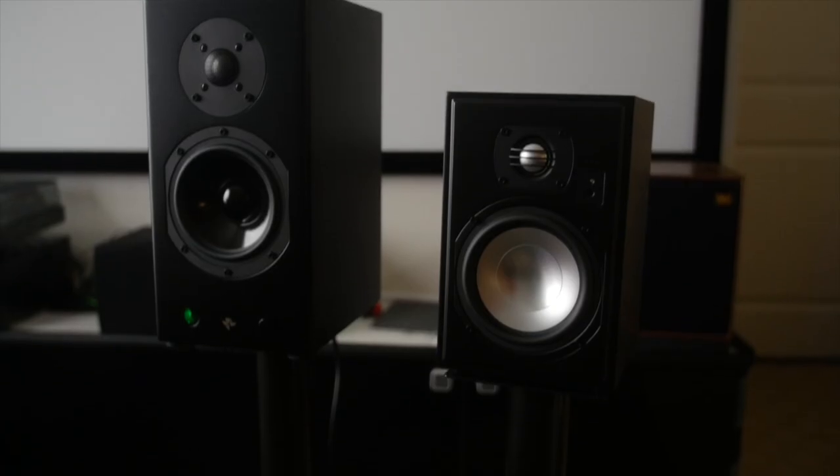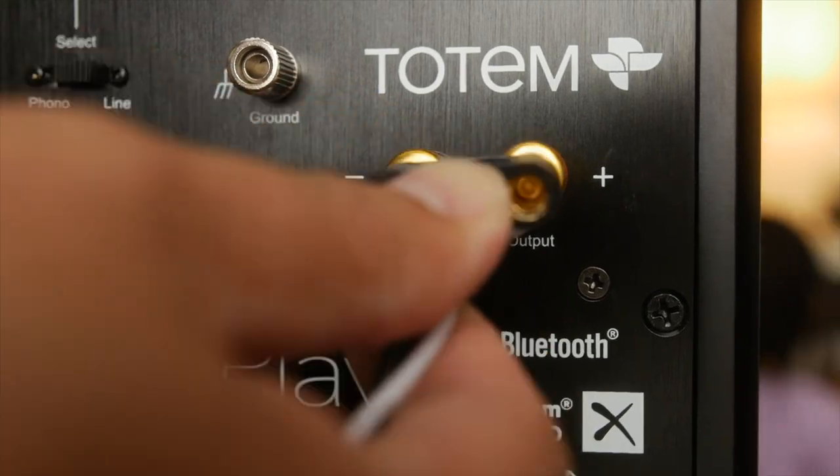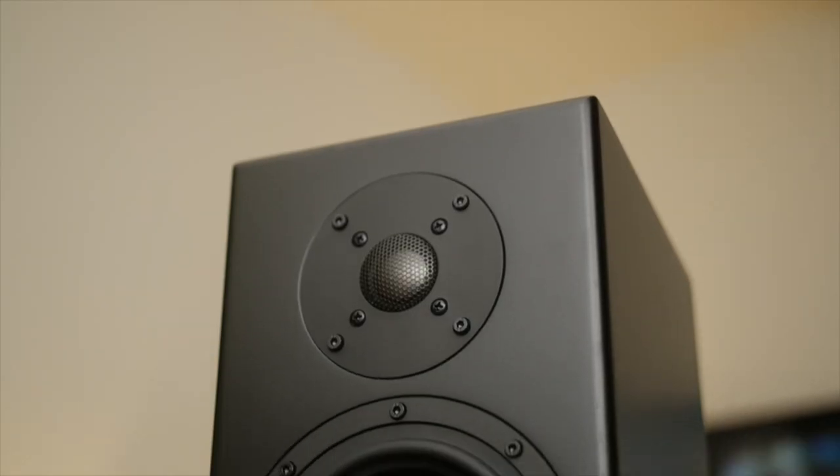You want to know how it compares, is it worth it, what's the frequency response like? I get it. I've used these for a while — I had them in my main system, so I have a good idea what they sound like.